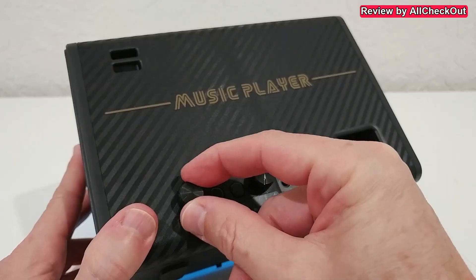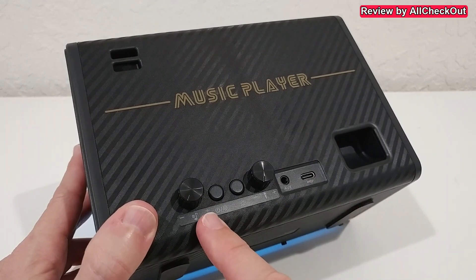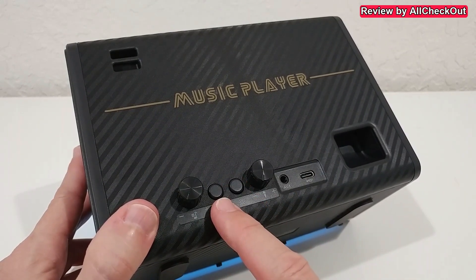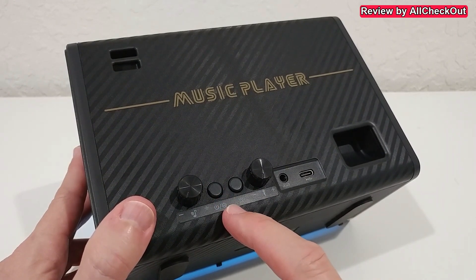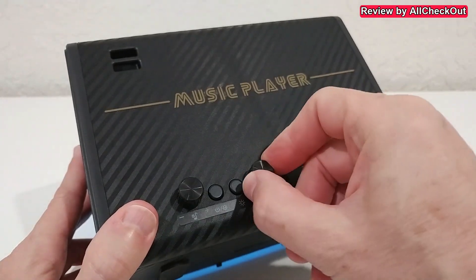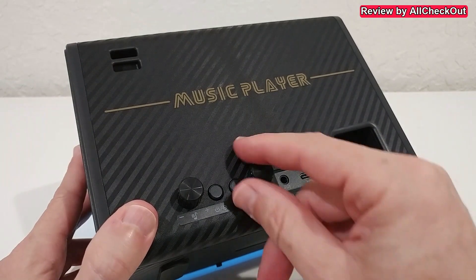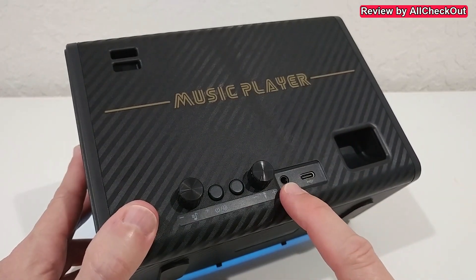On the left side we have the volume control for the normal sound, which is usually the music from your smartphone, tablet, or computer. Here we have three different sound effects, which can also be selected directly on the microphone. Here we have the microphone level, and the knobs are really good quality - there's absolutely nothing to hear when we change the volume.